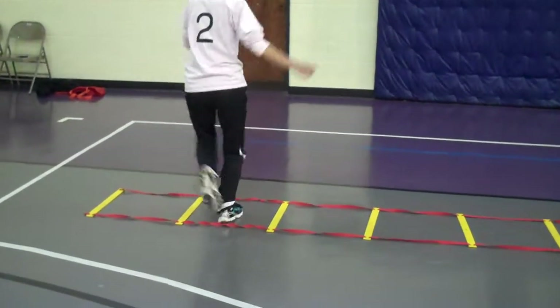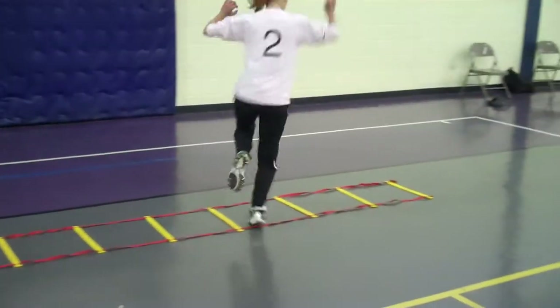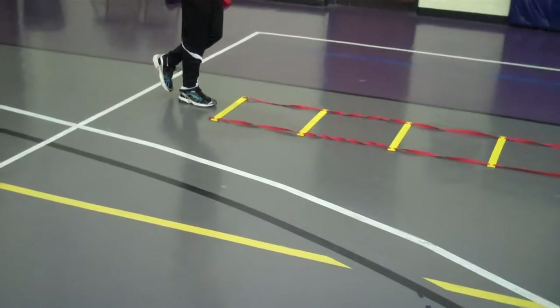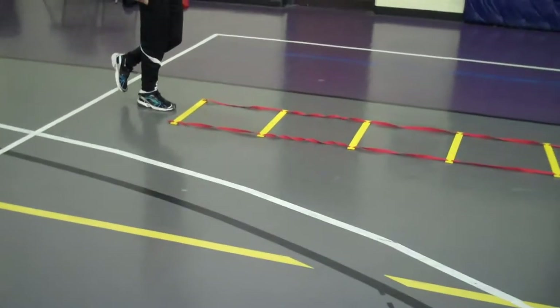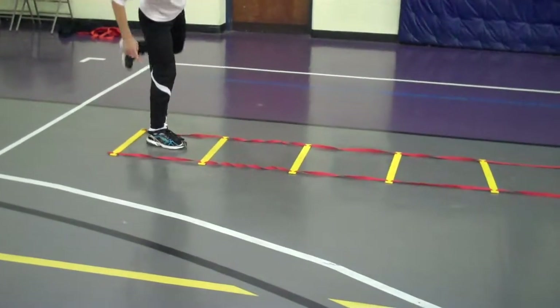Hop, one hop. So you're starting behind the thing, you're going right foot only, you're hopping in the square, and you're hopping to the left of the square with your right foot only.